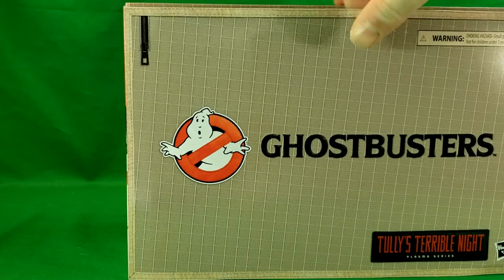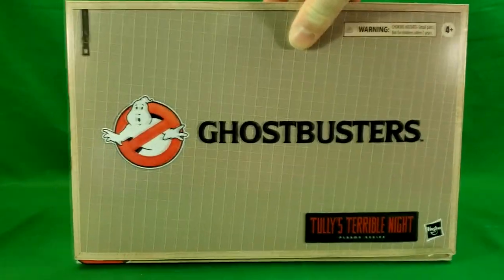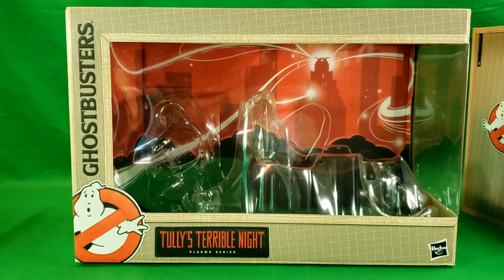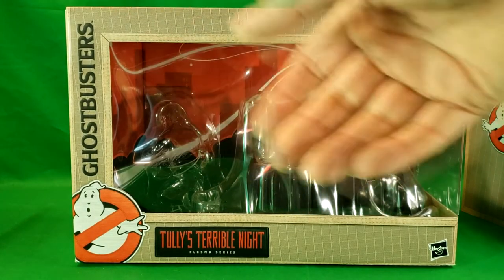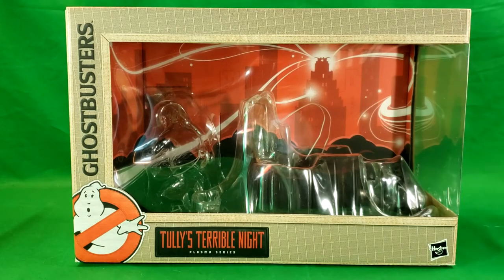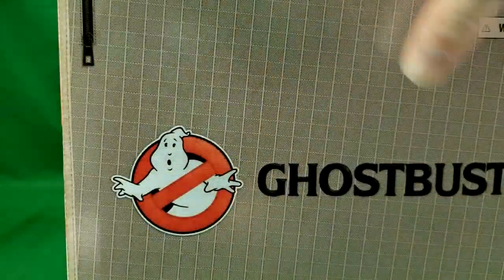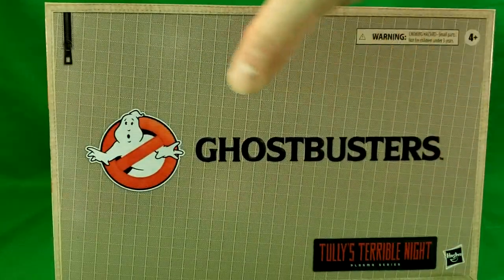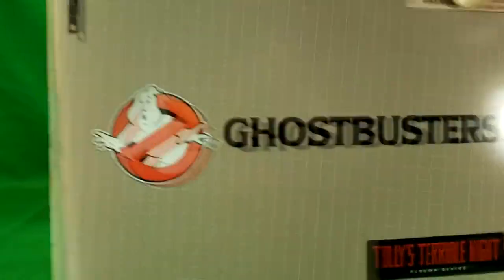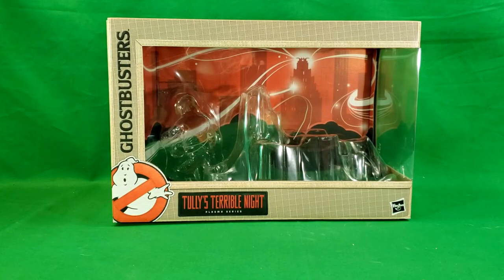I've already taken this out of the packaging and set him with the rest of my collection, so you won't see him as he was in the box. But you can tell exactly how they're posed — Louis Tully running away and Vince Clortho chasing after him. I really like this shipper box and sleeve. I may actually cut this part of the sleeve off, maybe frame it and hang it up in my office. I like that design a lot.